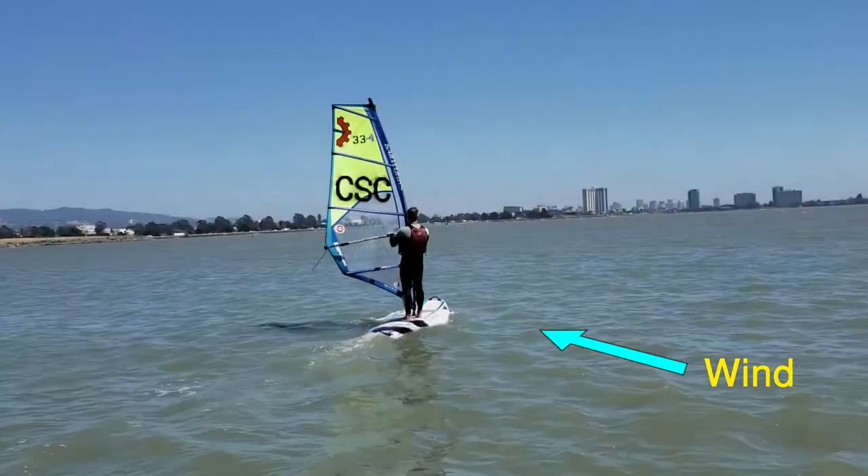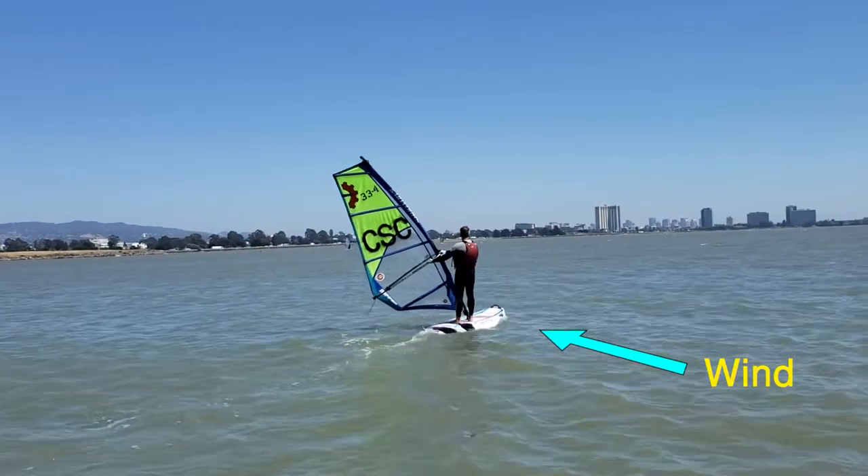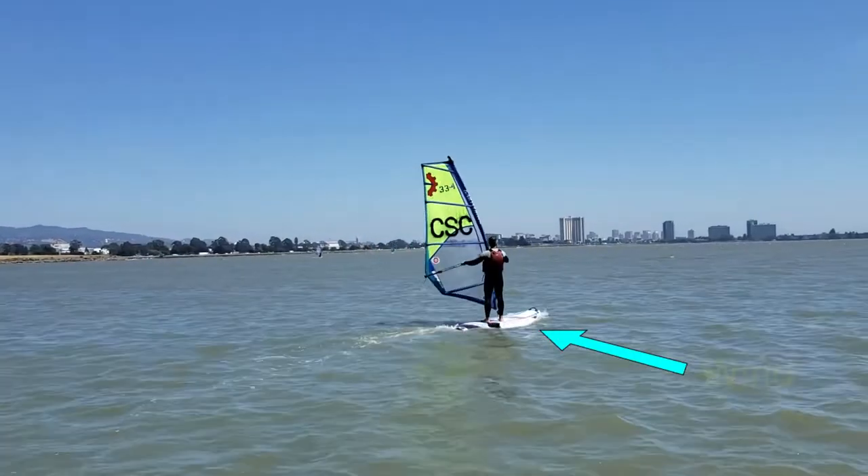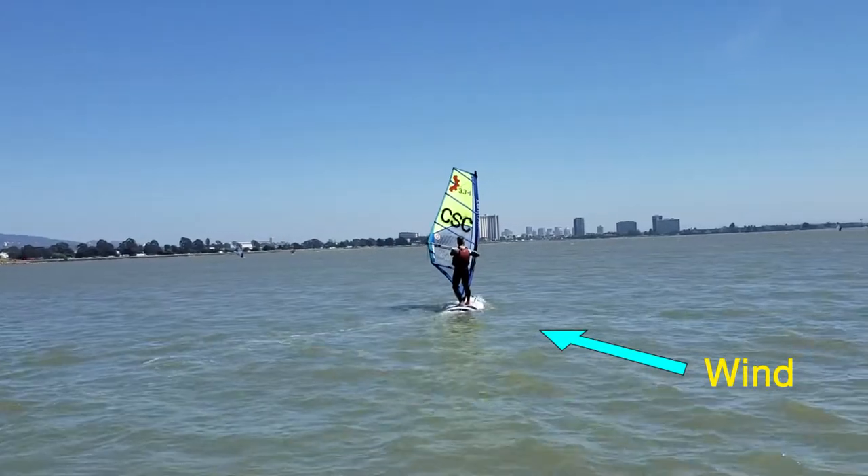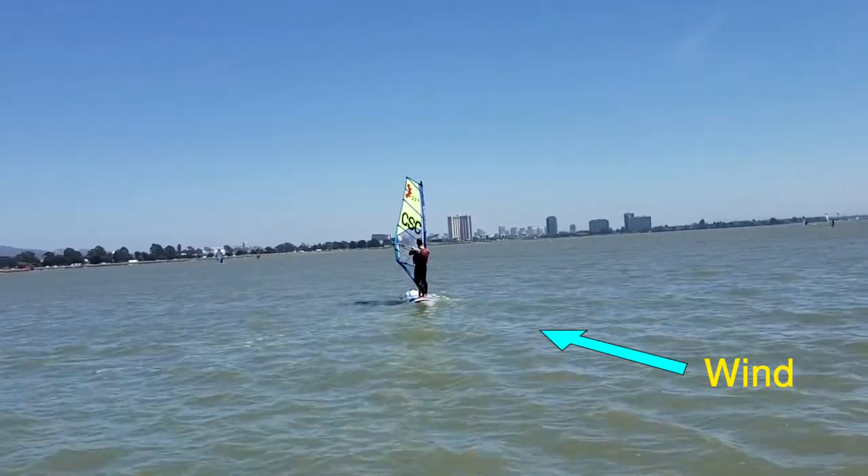Now we'll show you how to steer your board. For an upwind turn, simply move your sail to the back of the board. When you want to go downwind, move the sail to the front of the board and it will go downwind.